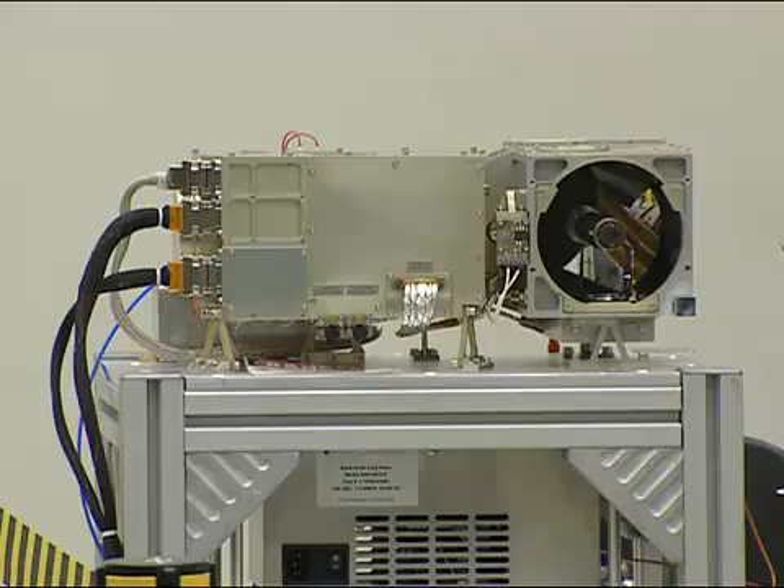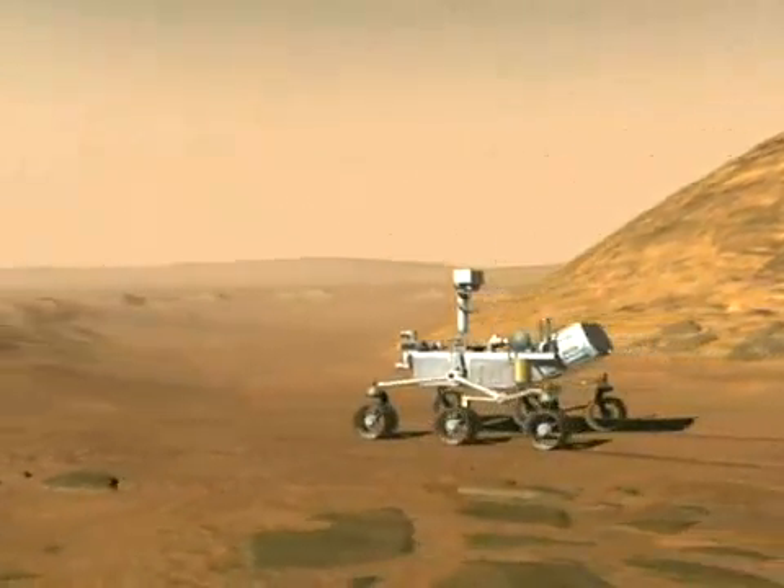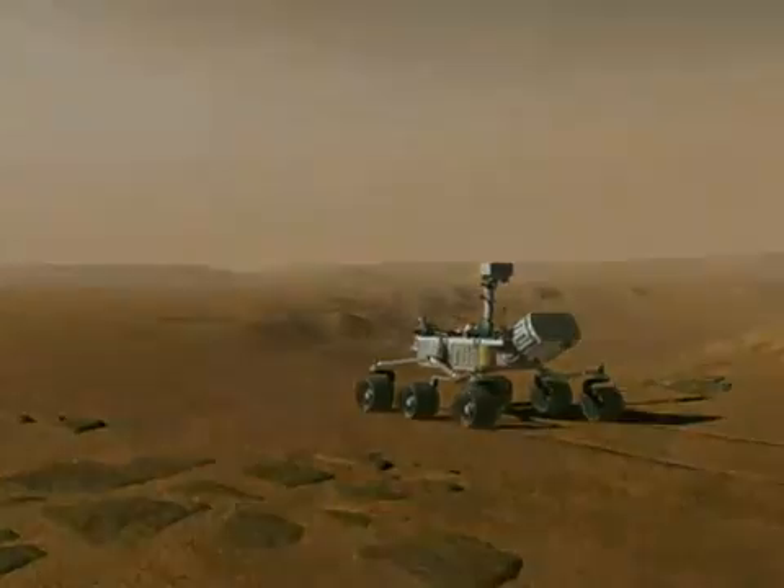This is the first active remote sensing instrument that we'll be using on Mars.